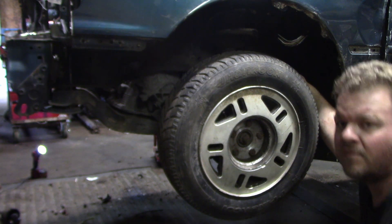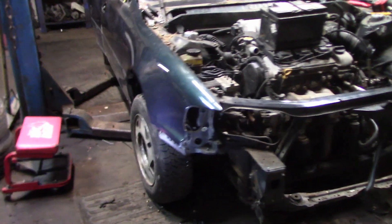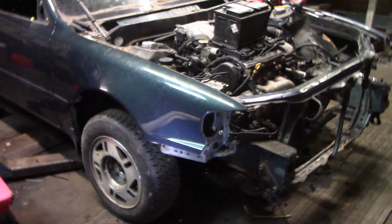Look at this thing. Honestly, it doesn't look that bad — it looks like it's actually sitting pretty high. We still have suspension in this thing; it's all factory suspension. The struts are just blown.